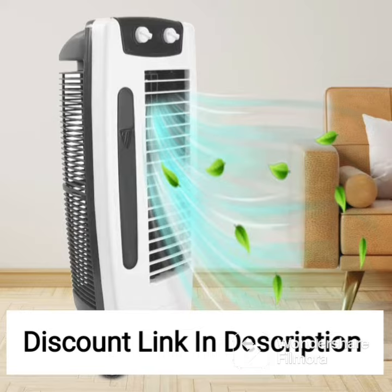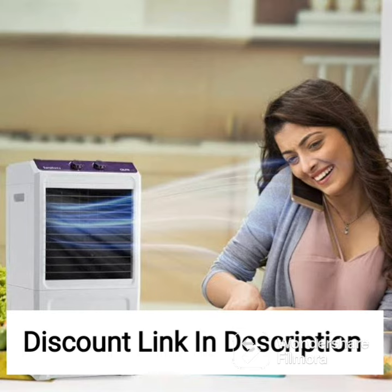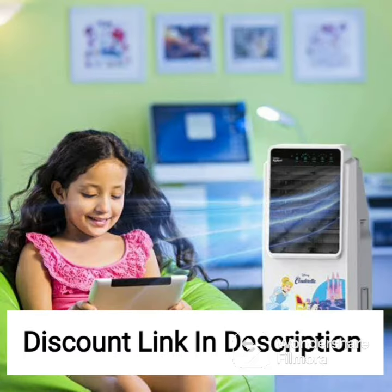One of the standout features of the Bajaj DMH-80 Wave Desert Air Cooler is its powerful air delivery of up to 90 feet, which means that it can cool down a room quickly and effectively, even during the hottest days of the year. The cooler also features a high-quality motor and a durable body, ensuring long-lasting performance.